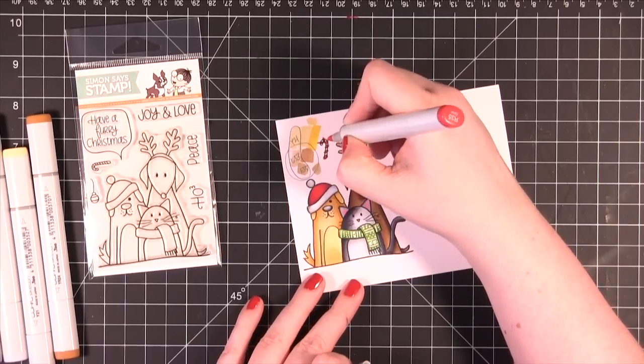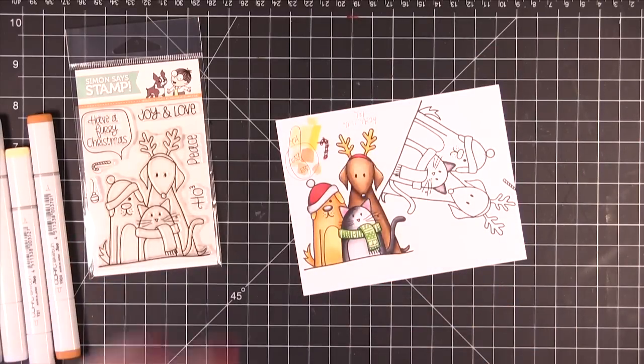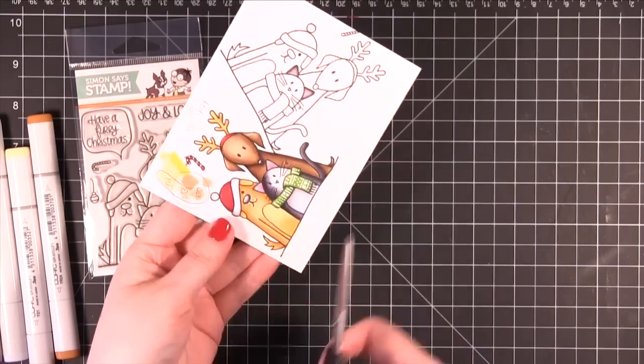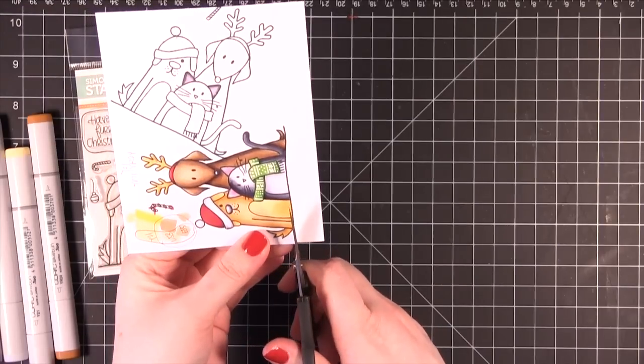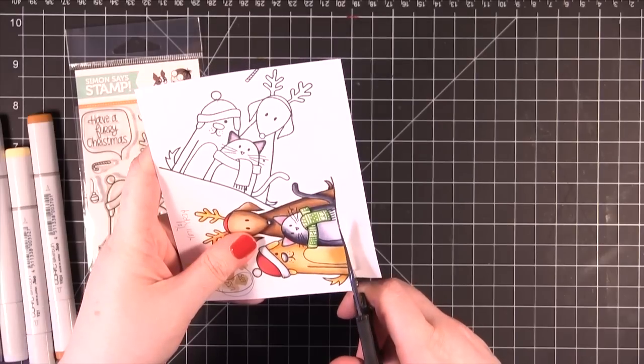Then I colored in the diagonal stripes on the candy cane with R39. Then I'm going to cut out the animals and also the little tiny candy cane, going around the outside edge. The candy cane is super tiny, so try to cut that out first and then go in and do the animals.